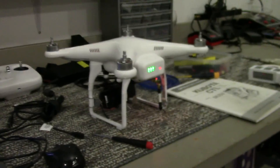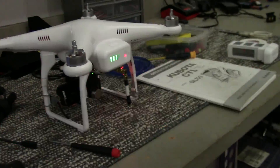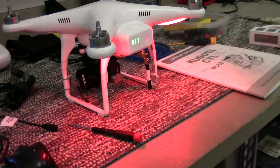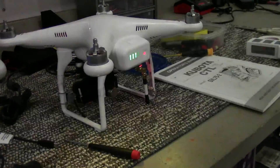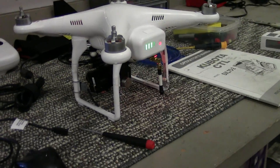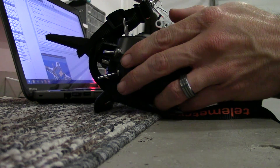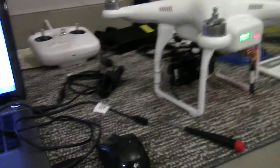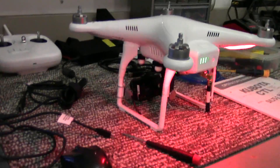Okay guys, you can see I have my Phantom working there with the Spektrum. There's GPS mode, attitude mode, and then failsafe. Motor startup. I've done a test flight with it already — it flew good. I just wanted to get into the radio and show you guys the changes.